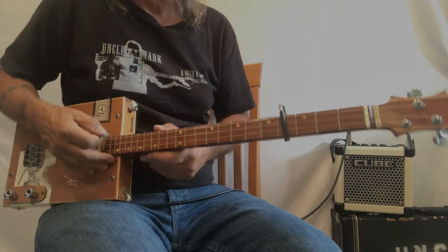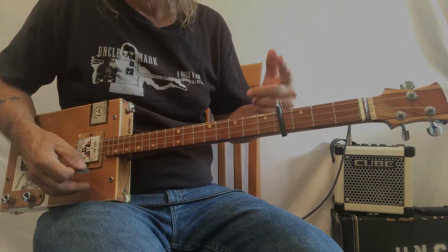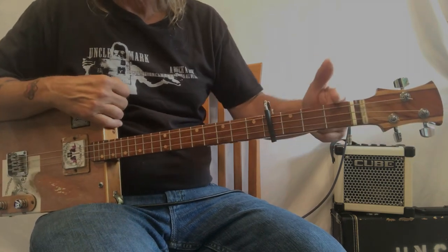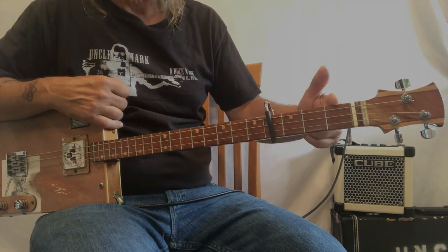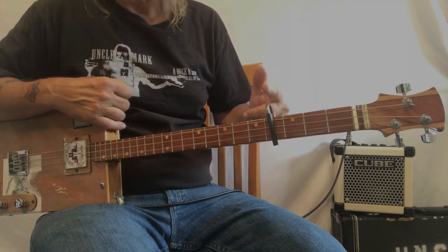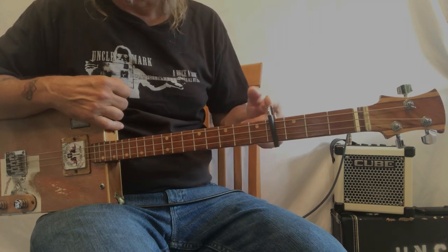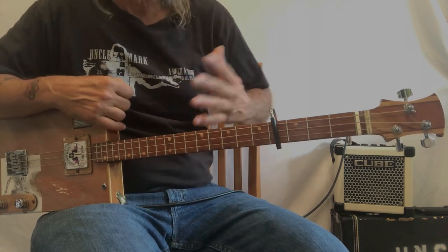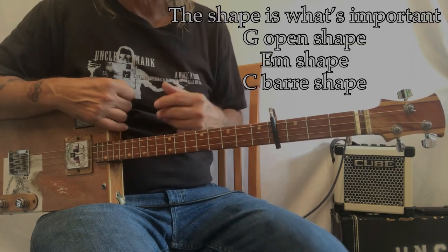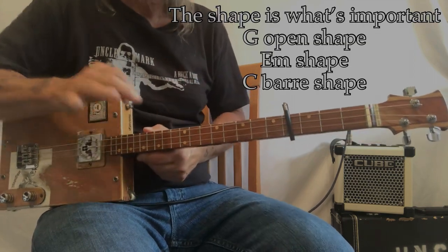This song has three chords in it open. If I put a capo on 4 that means it's G, G sharp, A, B flat, and B — so the song is in B. But on capo 4 I don't have to worry about B; I just think of shapes. Shapes are what I think of.